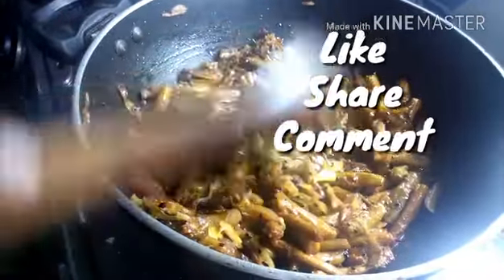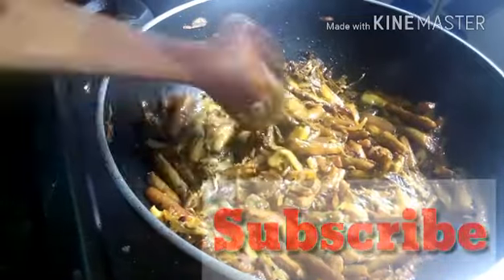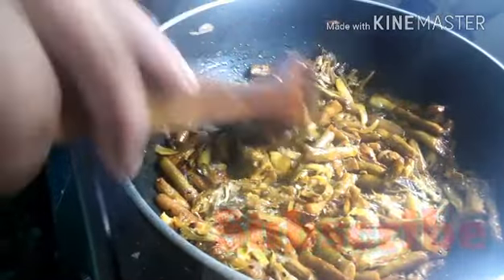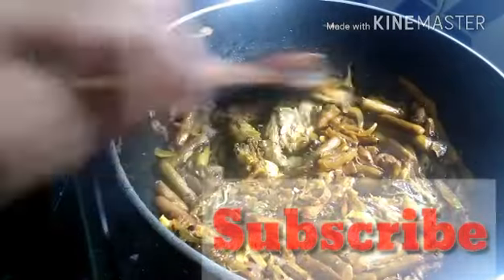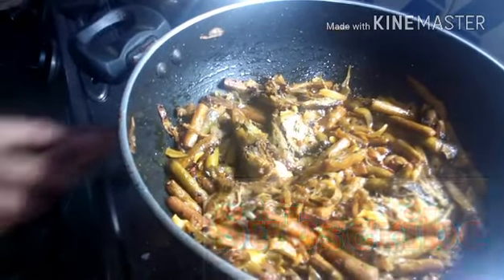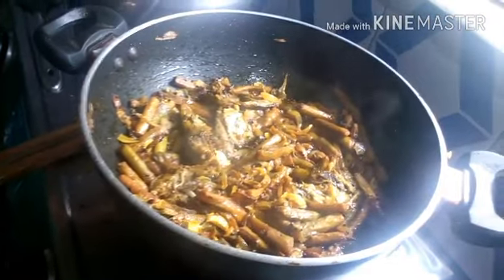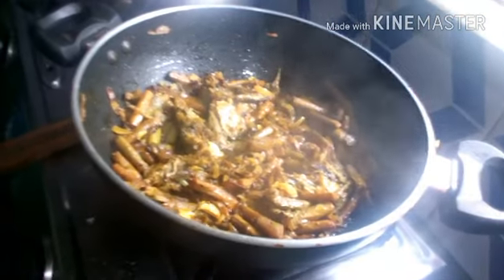The recipe will be dry in texture, as you can see in the video. It will smell awesome and taste awesome — we already tasted it and it's fabulous. If you want, you can add more chilies to make it spicier. If you like this recipe, hit the subscribe button, like it, share it, and comment below. Bye, until we meet again!